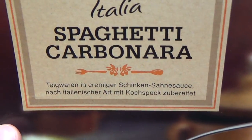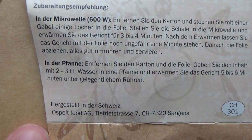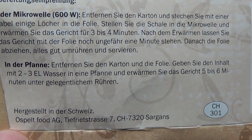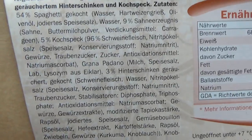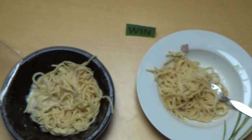Italianisches Gericht — ich wollte schon sagen französisch, aber nein. Viele Grüße in die Schweiz, von Ostpelt in Sargans. Okay, Mikrowelle 3 Minuten — die Zutaten lesen, stoppen, genau.